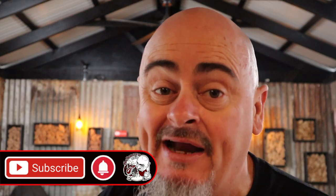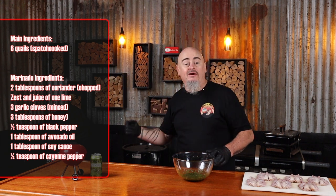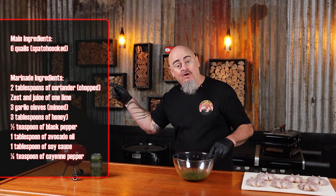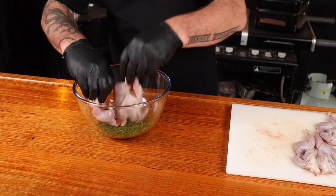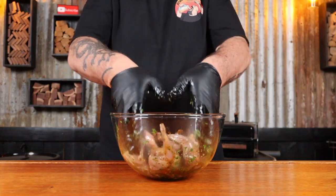Don't forget to subscribe to the channel and hit that bell button for notifications. For the seasoning I want to go with something zesty with a little bite. Add all of these ingredients into a bowl and mix them up. If you don't like coriander, don't use it — use parsley or something else. Then just add the quail to the mix and toss everything around to make sure all the quail get covered.